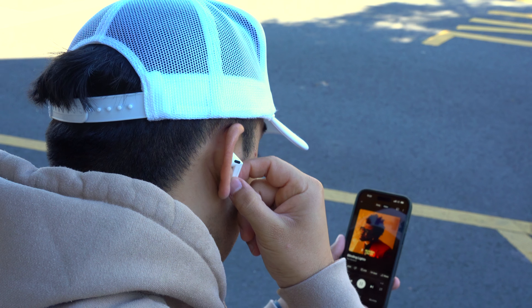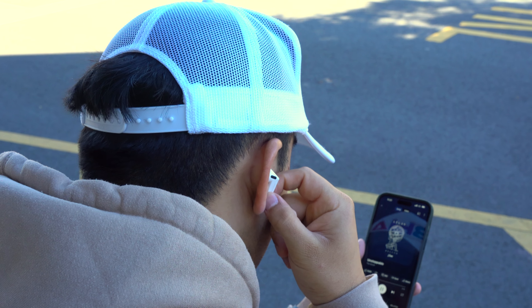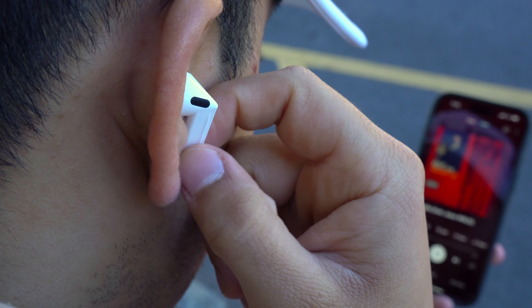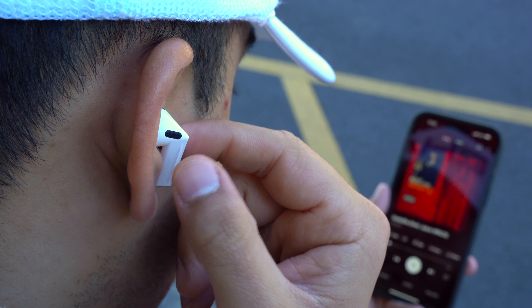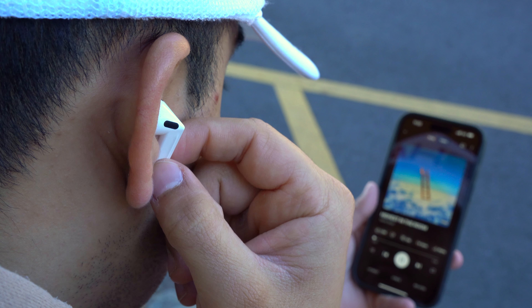The media controls on the Galaxy Buds 3 are completely different from the Galaxy Buds 2. The stems can be pinched to play or pause music, skip tracks, and accept or reject calls. You can also swipe up or down on the stem to adjust volume — the same as the Galaxy Buds 3 Pro. Samsung isn't withholding the volume control gesture like Apple does with the AirPods 4 and AirPods Pro 2, which is a big plus. Personally I still prefer the Galaxy Buds 2's controls, as pinching stems feels a little awkward and the swipe gesture is on the back of the stem rather than the front like AirPods Pro 2. That said, the swipe gesture is better than the tap-the-edge feature on the Galaxy Buds 2 for volume adjustment.